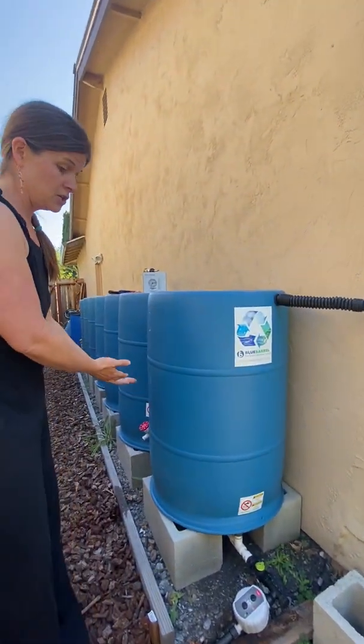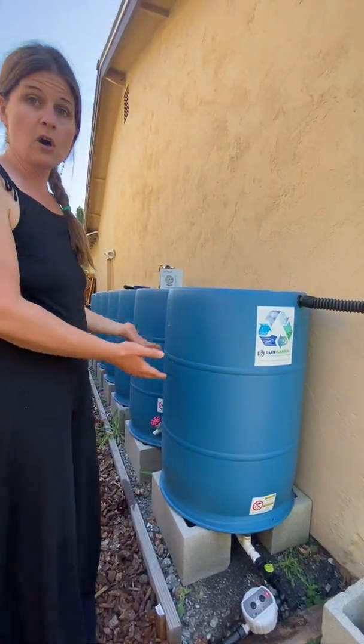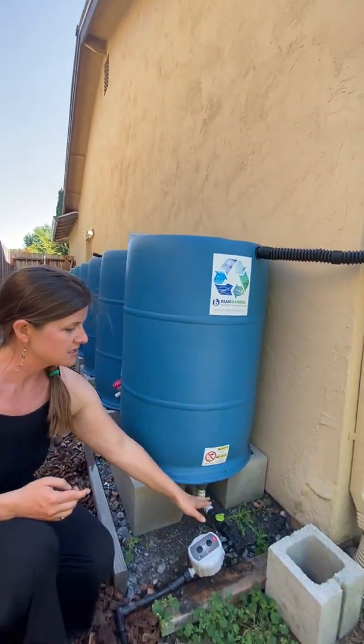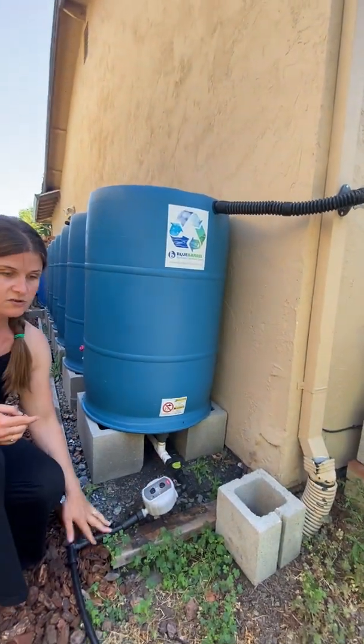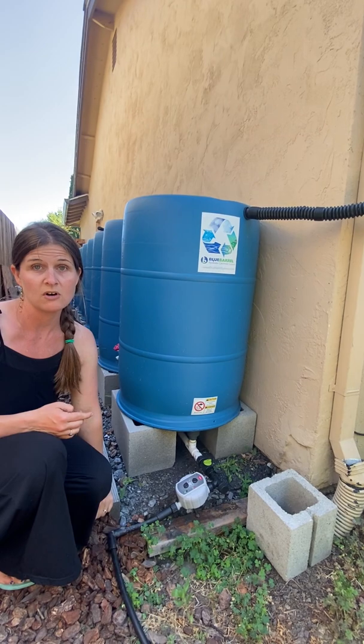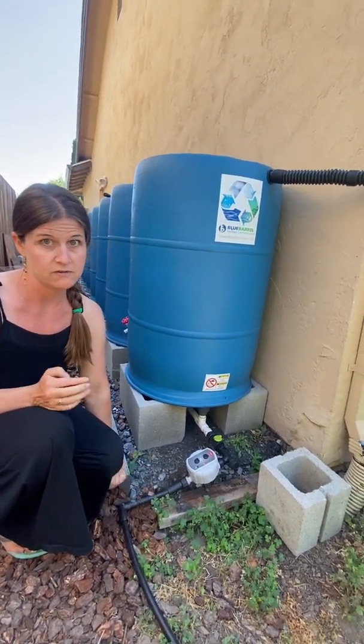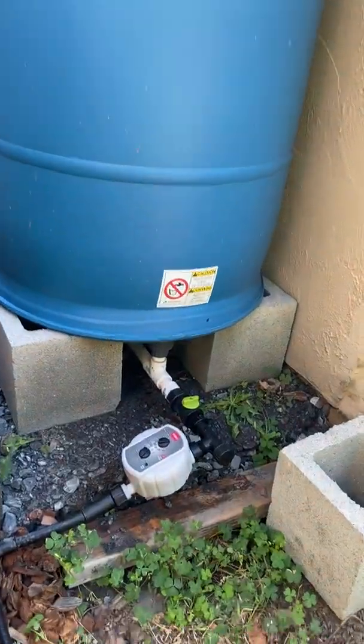Our system design is very unique. It's all plumbed underneath, so all seven barrels are filling and emptying, and we can fully drain the system through this gravity-fed drip irrigation system. We have all the parts and information on our website about that and lots of other videos, so I won't go into detail about this part of it.